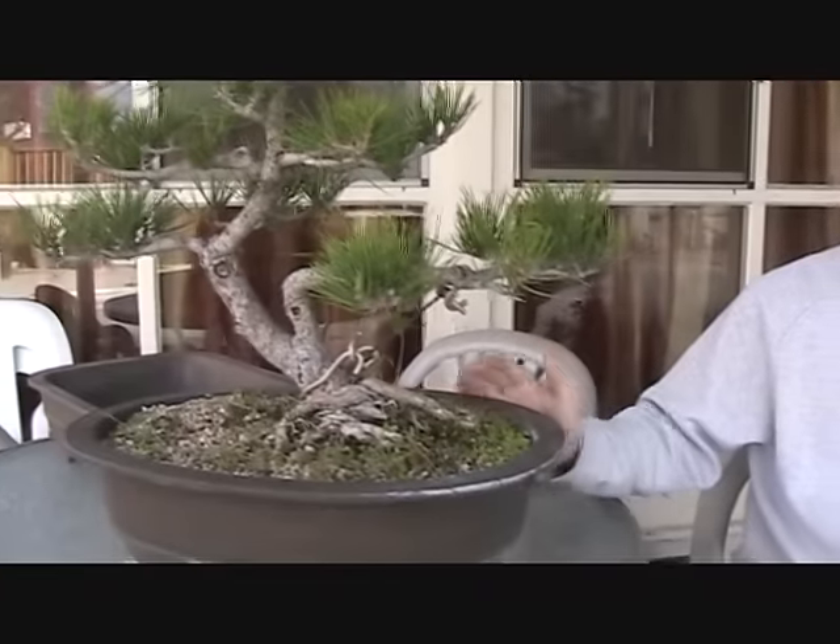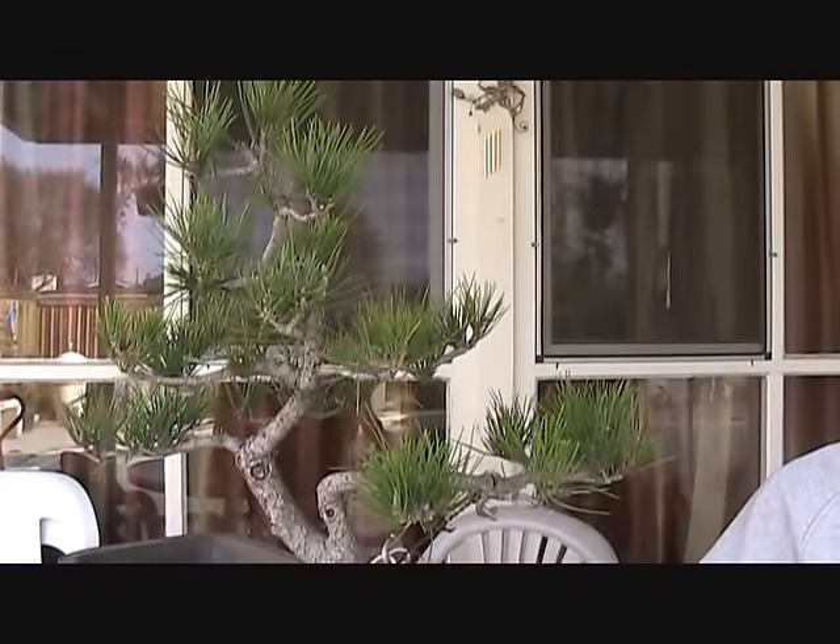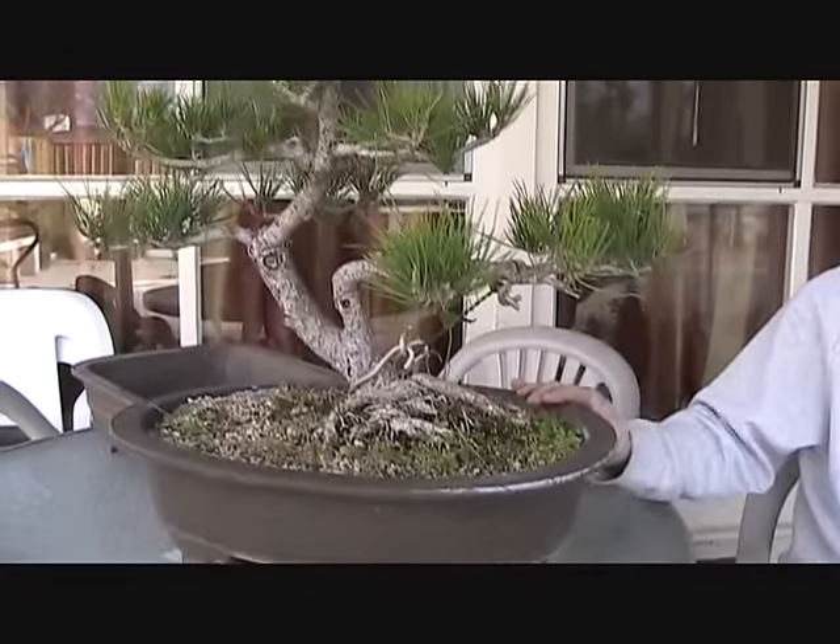So let's go around to where we mix the soil and talk a little bit about bonsai soil — not just for Japanese black pines, but for just about every kind of bonsai tree.